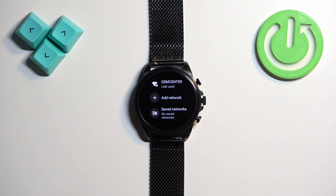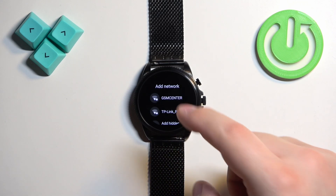Find the option called Add Network and tap on it. It will open the list of available networks nearby. Find the network you want to connect to, and once you find it, tap on it.